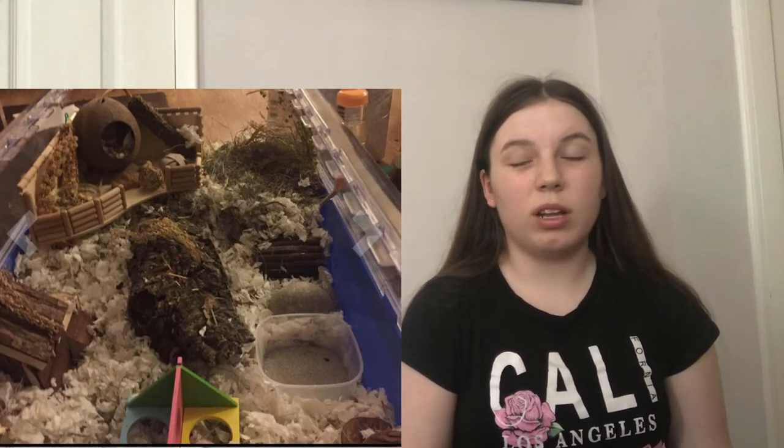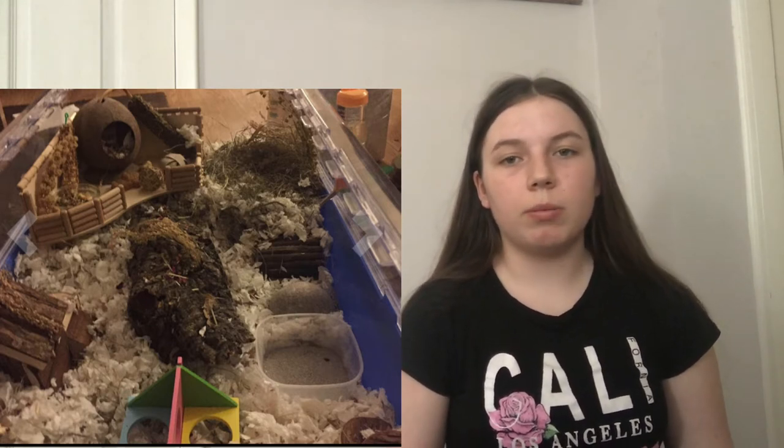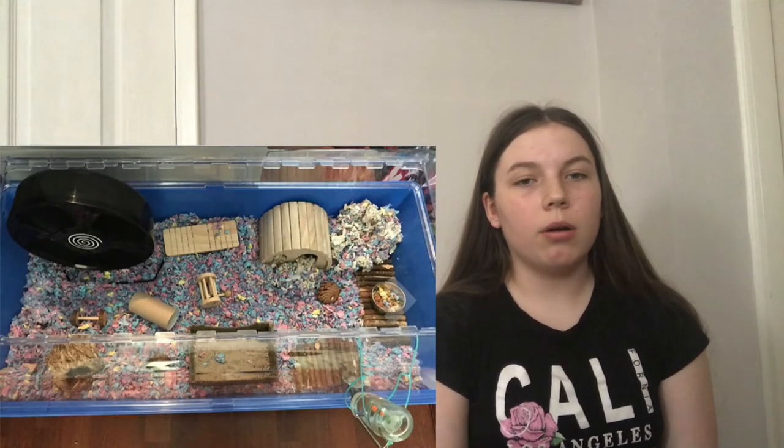I literally have nothing wrong with this setup, but the sand bath looks a bit dusty so maybe change to a different type of sand. Also maybe make it a bigger area since hamsters really like sand baths, and maybe add a hide in it. I really didn't have much to suggest — you have everything and it looks really good, and your hamster is very cute. The next one has a great-size wheel, sand bath, chews, and hides. I'd add more bedding and scatter feed.